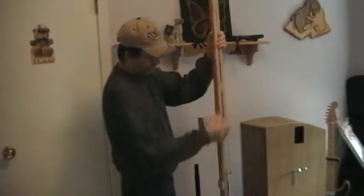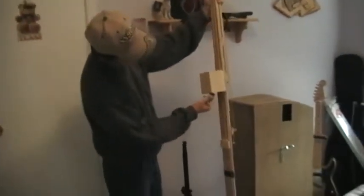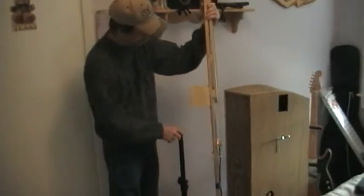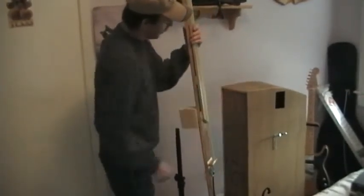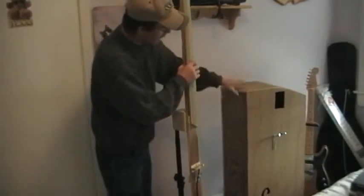This block in the back has a hole drilled in it obviously for the music stand. And the block also provides a way to anchor into the body.